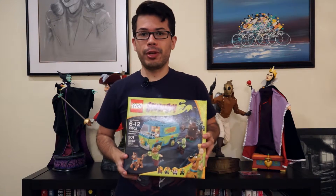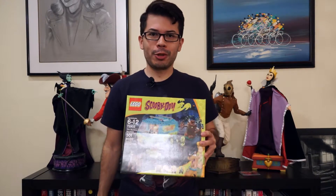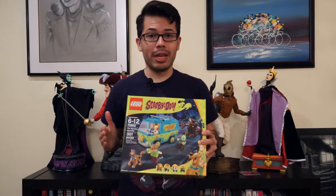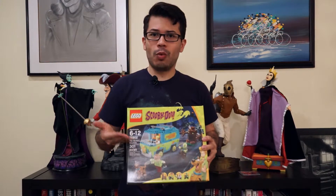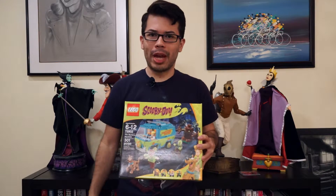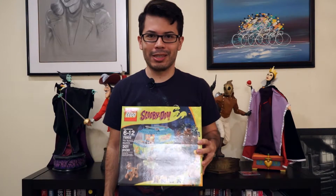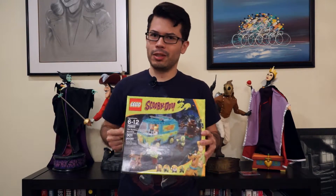It comes complete with four minifigures: Scoobert Scooby-Doo, Norville Shaggy Rogers, Fred Jones, and the Zombie. It also comes with the Mystery Machine herself and a mechanical tree. And what crooked real estate investor wouldn't want a mechanical tree to protect all that loot you discovered from all those meddling kids? Let's get to helping Mystery Incorporated out by building this straight away.